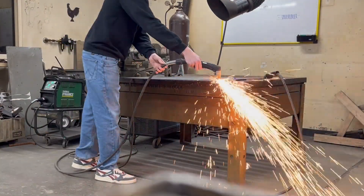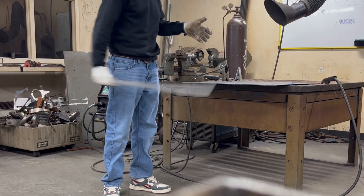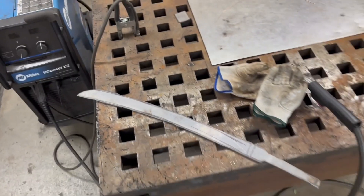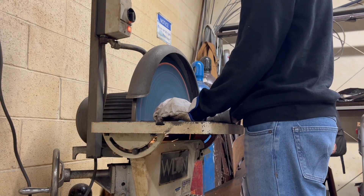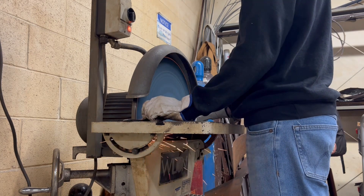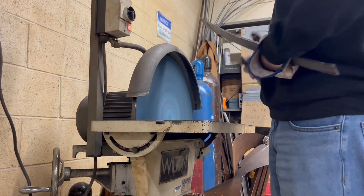I started off by using the plasma cutter and plasma cut the sword shape that I wanted. We have a lot of resources at my college, so once I had that piece cut out with the plasma cutter, I went right over to the grinding wheel and threw on some gloves, safety glasses, and noise protection, and then went right to work. The only thing with the sword — I couldn't really make it super sharp because we didn't have proper forging equipment, though we do have grinding wheels.